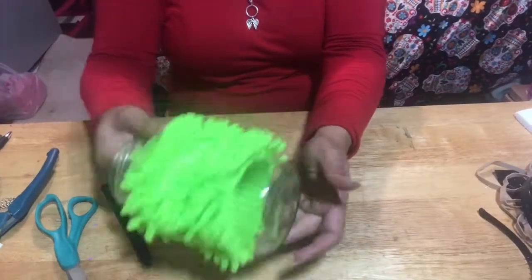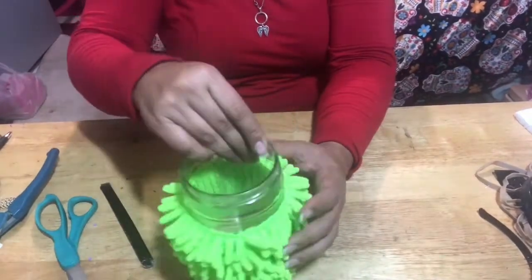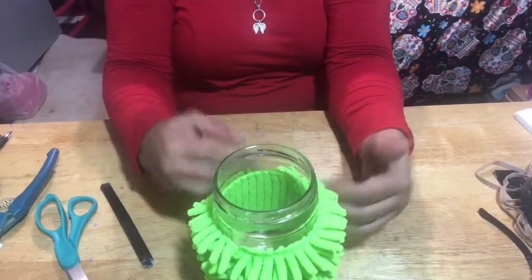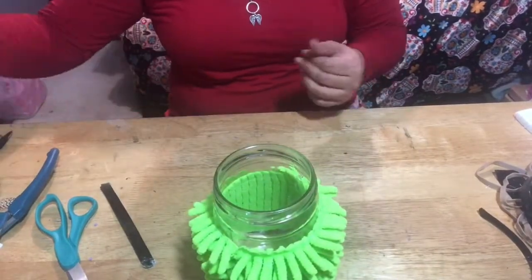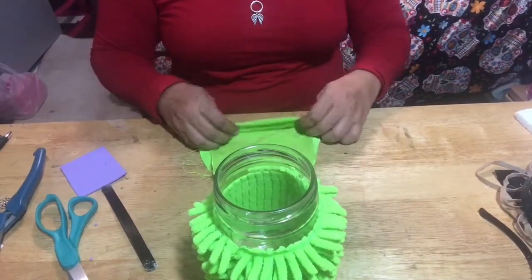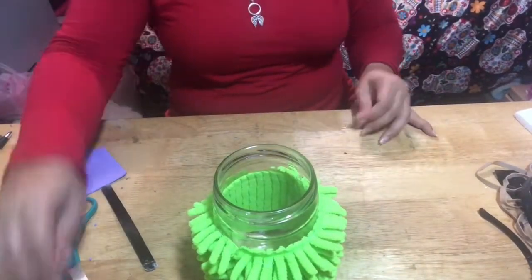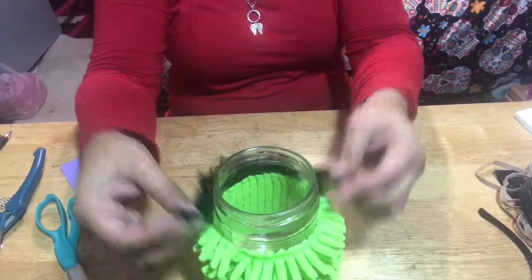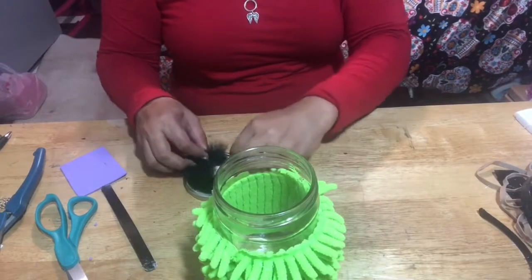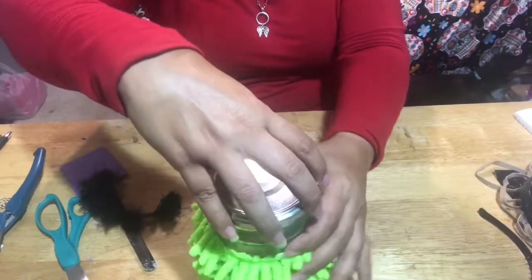And that's it for the body of the monster. I just wanted to cover the raw edges but decided not to, like I said. There I'm just playing with the lid to see how I want it.